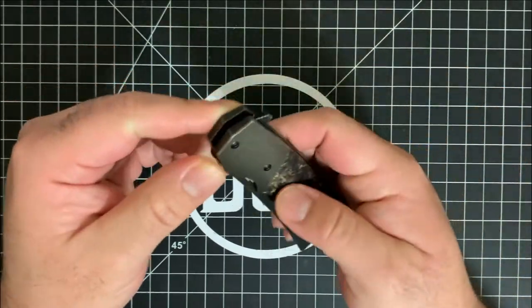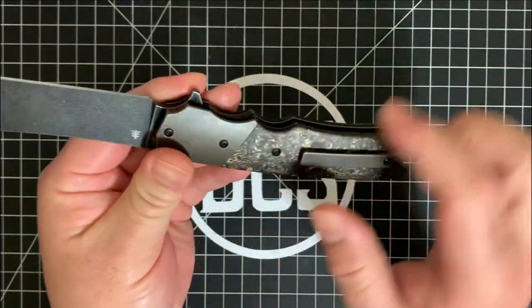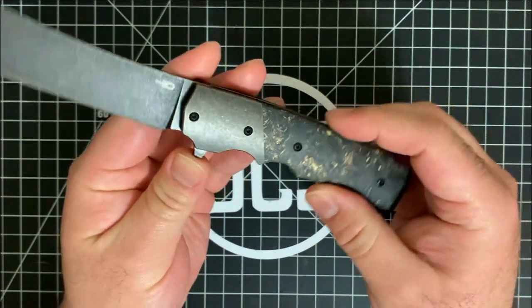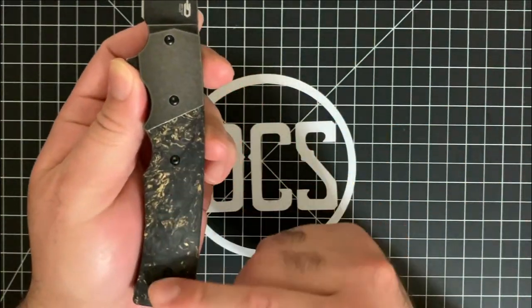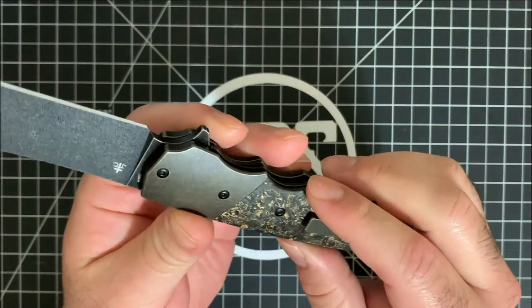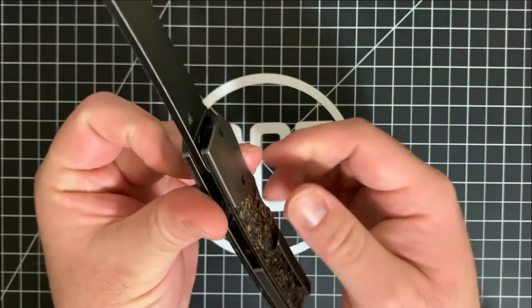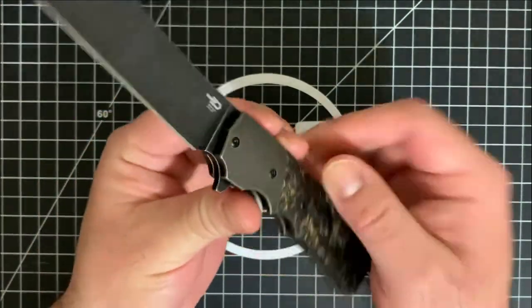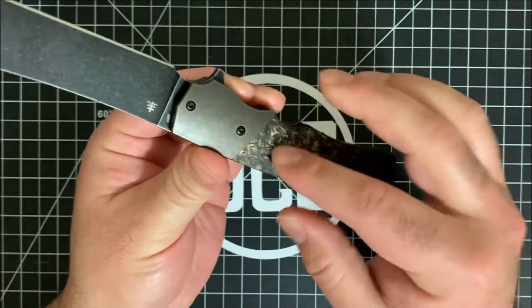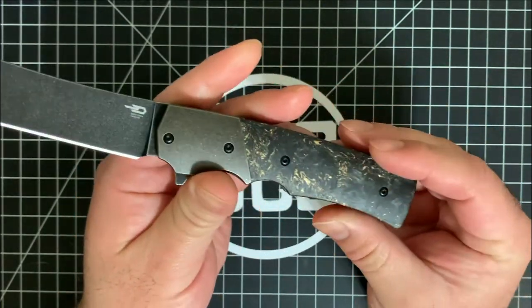This is a locking blade — a liner lock. It utilizes titanium scales on both sides, and you do have slabs on both sides with titanium hardware. Interestingly enough, you don't see the pivot on here. You'd have to remove these scales to get to the liner and be able to access the pivot.